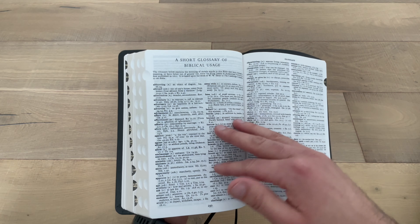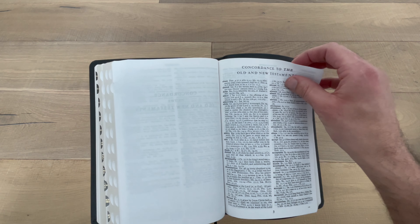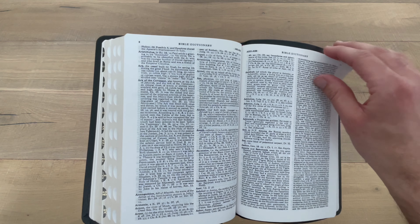At the very back of the book, you've got a short glossary. You have a concordance. In addition to the glossary and the concordance, you also have a Bible dictionary.